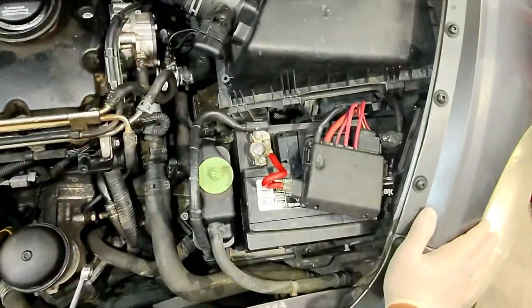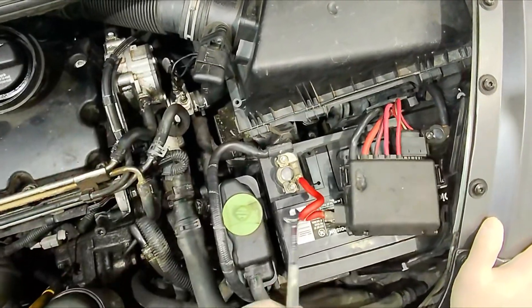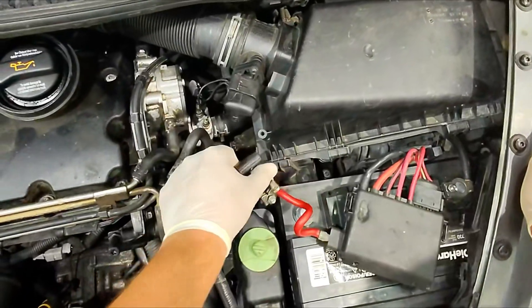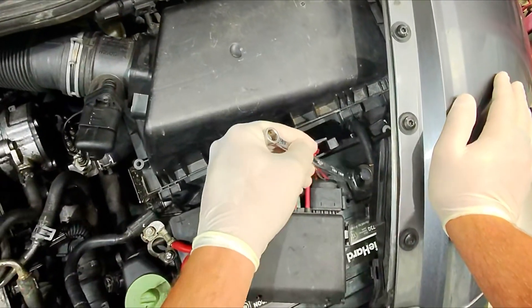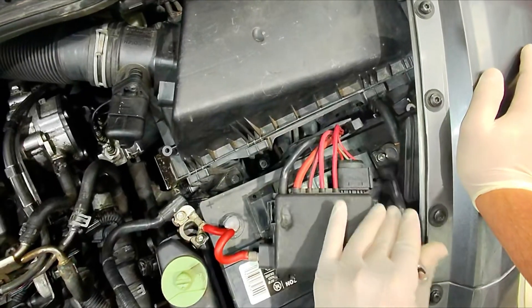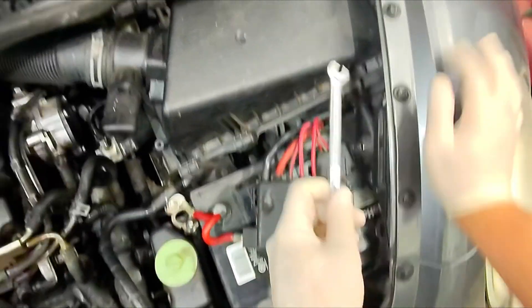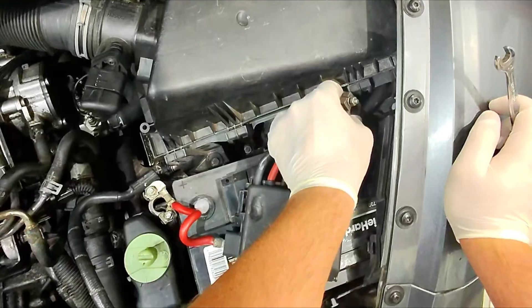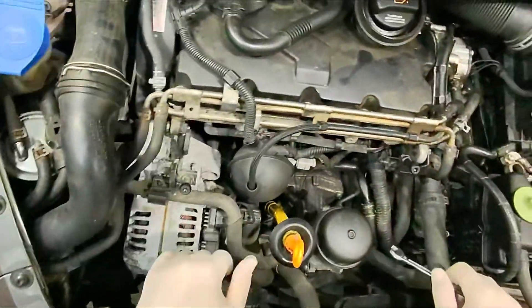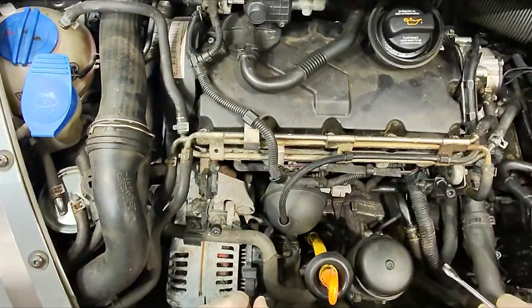The first thing I'm gonna do is disconnect the battery. You could remove the valve cover without disconnecting it, but I always like to. This car actually has a remote start on it, so you definitely want to make sure that's deactivated — or just unhook the battery so you don't have to worry about it trying to crank on you while you're working on it. It's always just good practice.